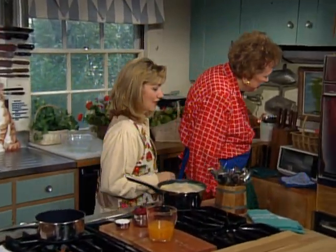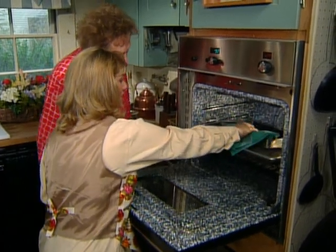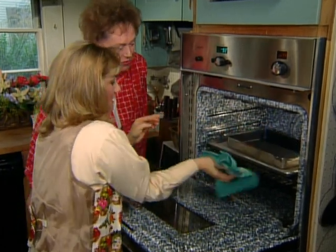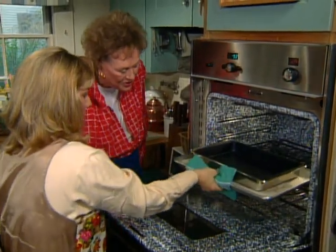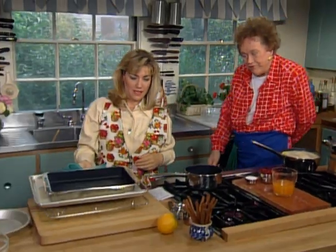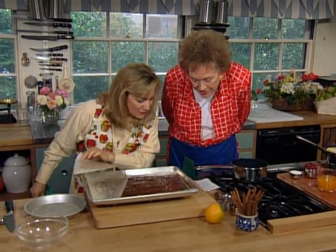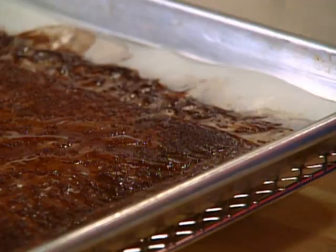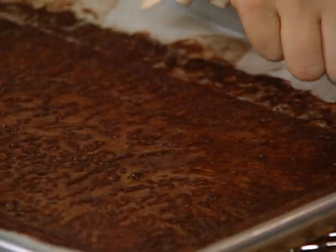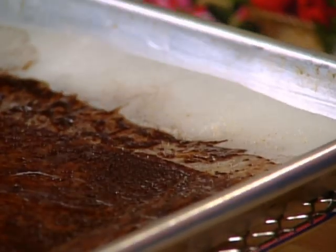Do you think the phyllo dough is done? I think we should check it and see. What you're looking for is a little bit of browning on the edge. It's hard to tell because it's brown anyway from the cocoa. See how the pastry is looking a little golden there? I think it's done — it really smells of chocolate too. You can see the bottom's cooked as well. We'll let that cool a little while.